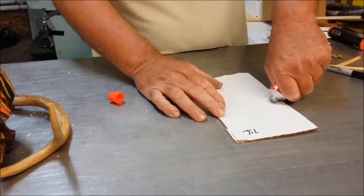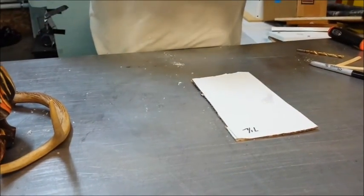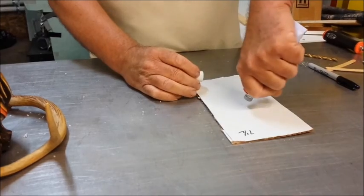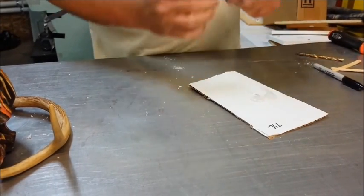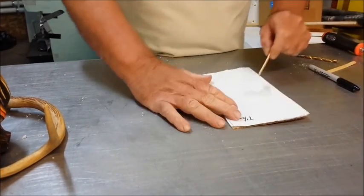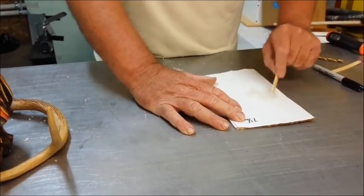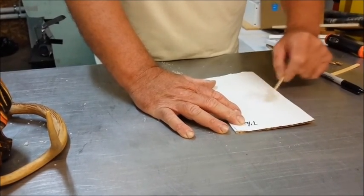The next thing you do is you mix your epoxy in equal parts — Part A, Part B. Make sure you mix it really well so it's well mixed and will harden properly. I like to use popsicle sticks to mix with.